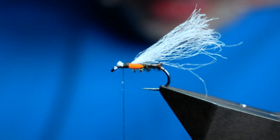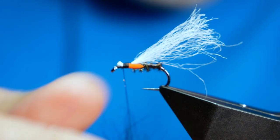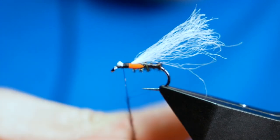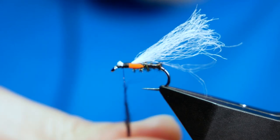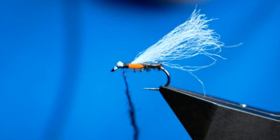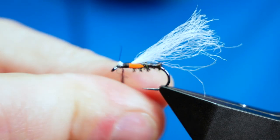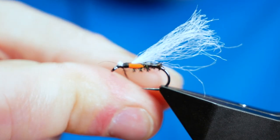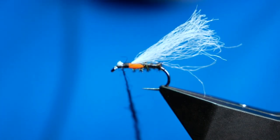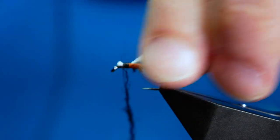There are several flies you can use that will keep your buzzers quite high in the water — pheasant tails, crunchers, that sort of thing — they'll stay high in the water column. Sometimes you just need the fly up where the fish are. A fish is more likely to come up from the depths to take a fly — a trout is definitely going to come up rather than look down for food.